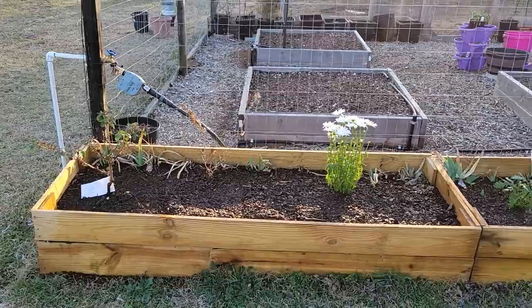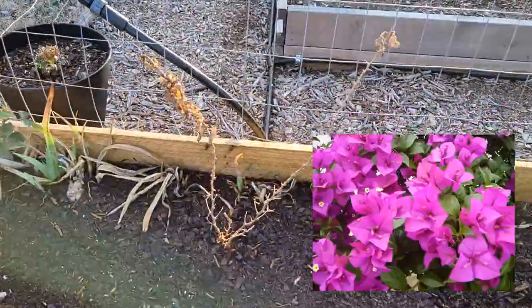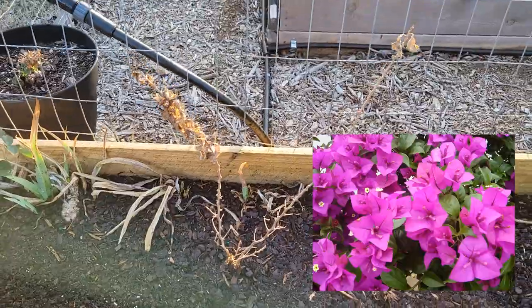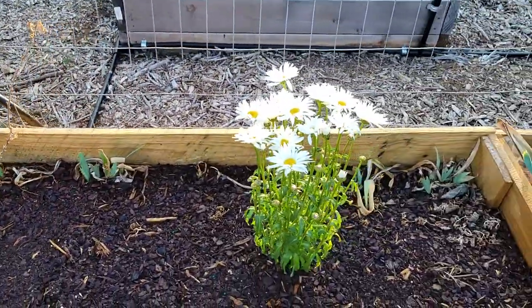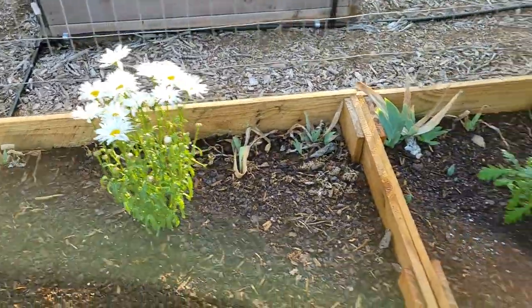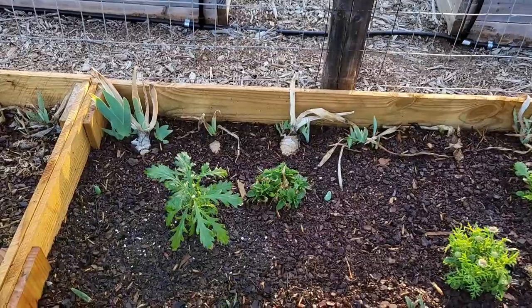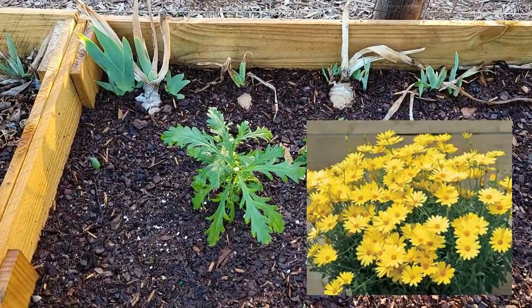Got everything that I wanted planted in this area all planted, all watered in, and ready to go. Let me go ahead and turn you around and show you where I put everything. We'll start over here in this first bed - I planted two things. Right here is the bougainvillea, and then over next to it is the shasta daisy. And then moving on to the second bed here, I planted the cape daisy right there.